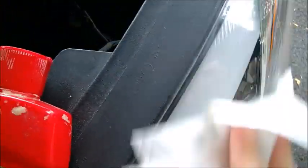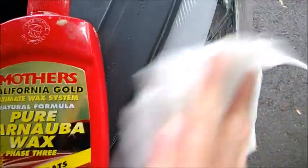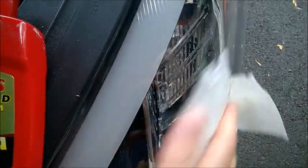It's very easy to do, and I suggest you do it maybe when you buy a new car. All these plastics will start yellowing, especially if you park your car in direct sunlight, after a couple of years.